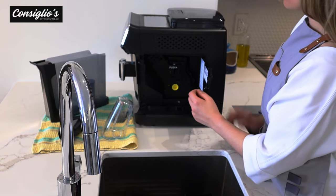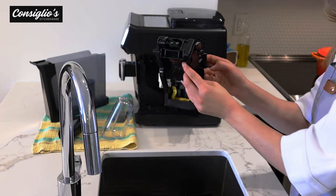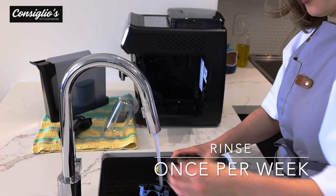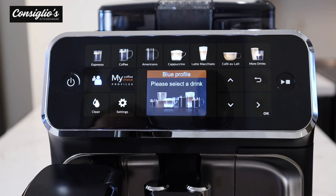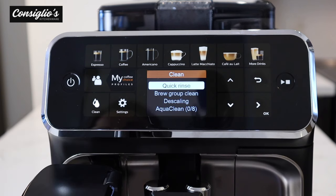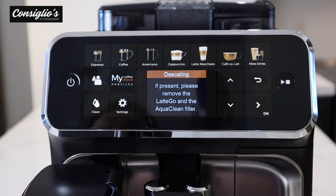Once you take out the water tank you'll have access to the brewing unit. Pull the brewing unit out — this is the heart of the machine. Give it a quick simple rinse once a week under tap water. The 5400 Latte Go will prompt you when the machine needs to be descaled. To access that, select clean, scroll down to descaling, select okay, and then follow along the guided instructions on the digital display.